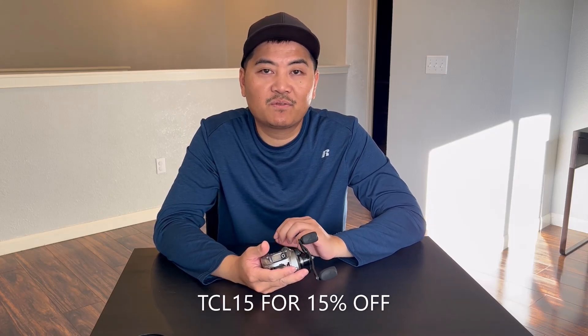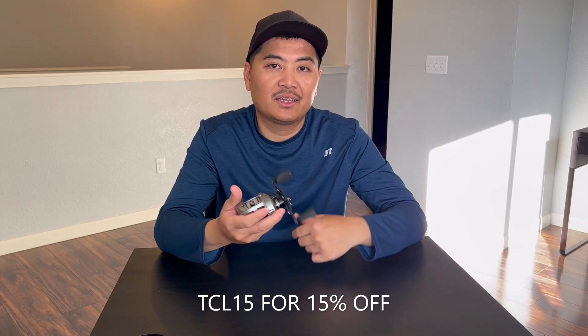If you guys are interested in this reel, you can use my discount code TCL15 for 15% off. Thank you guys for watching and I'll see you guys on the next one.